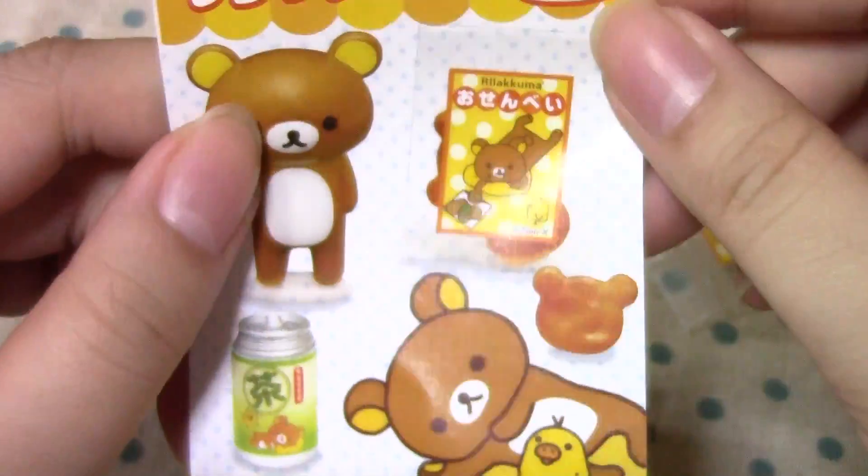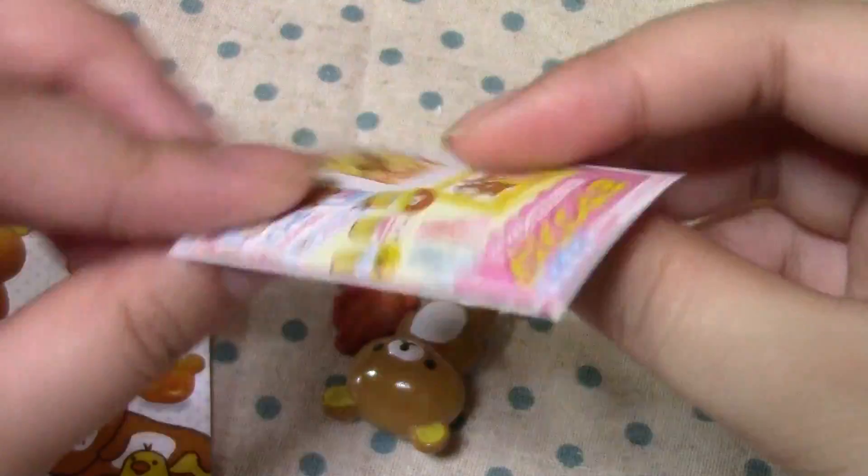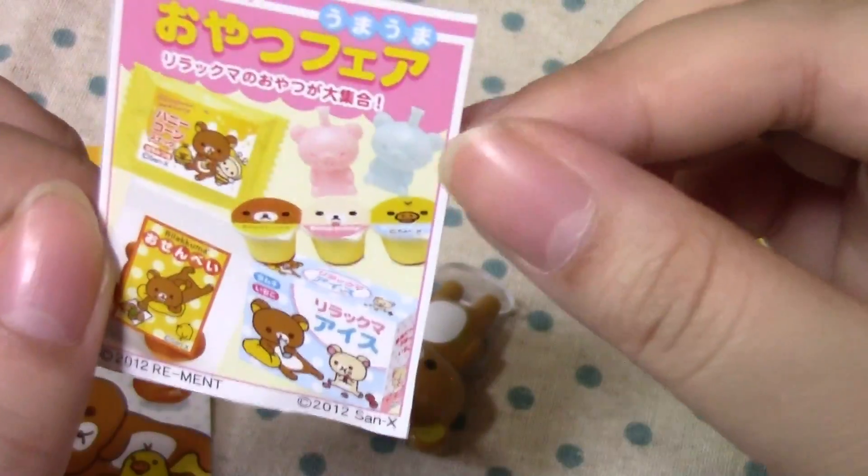Oishii Osenbei. Osenbei is Japanese rice crackers. And Oyatsufea. Here's a little ad for the Rilakkumart, I guess.